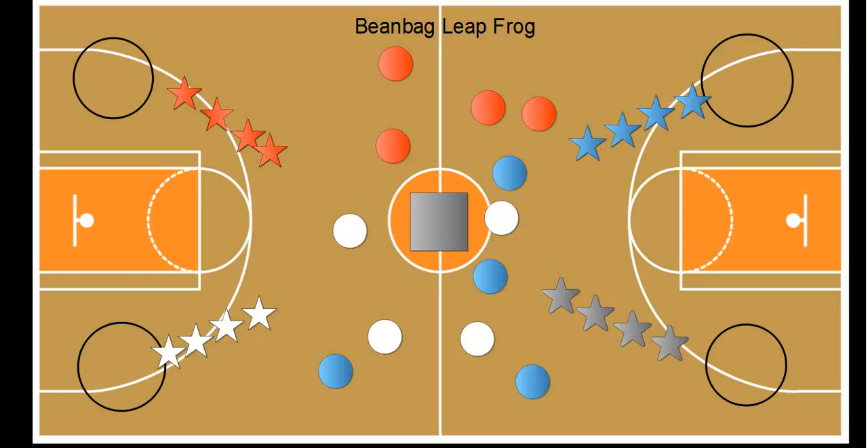This is a game called beanbag leapfrog. Each one of these circles represents a hula hoop. Each one of the stars represents students in relay formation. This is a game I play with kindergarten, first, and second graders, and the object of the game is for each team to collect as many circles — polyspots — as they can.